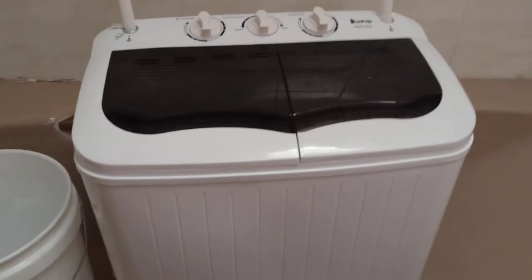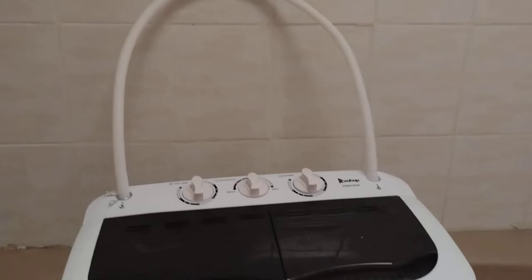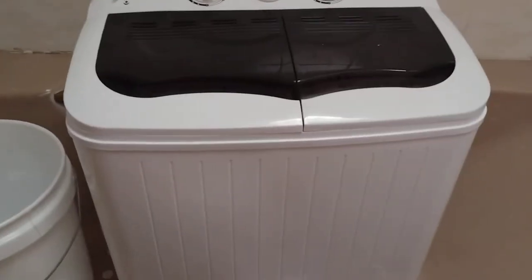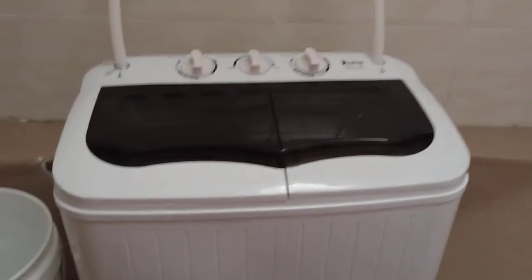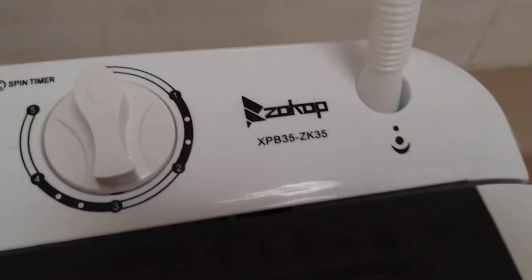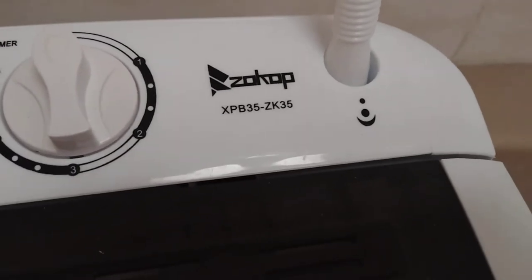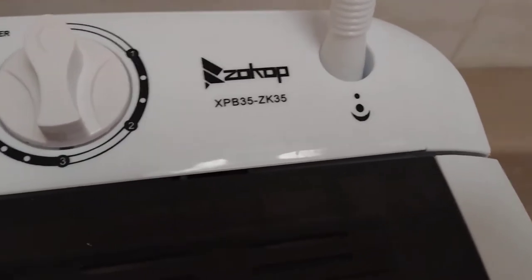Today I will be reviewing this washer/dryer I bought on eBay. As you can see, it has that hose — that hose is just for water inlet. This is called the Zocop, model XPB35-ZK35.